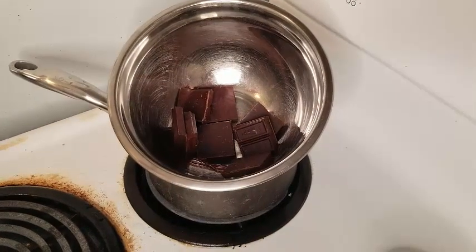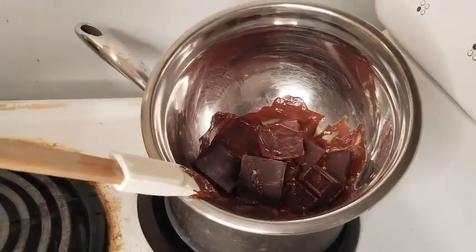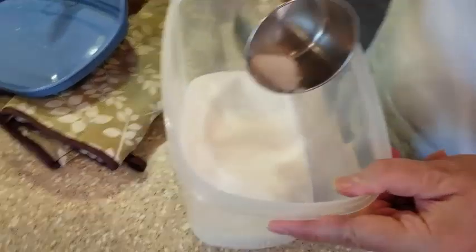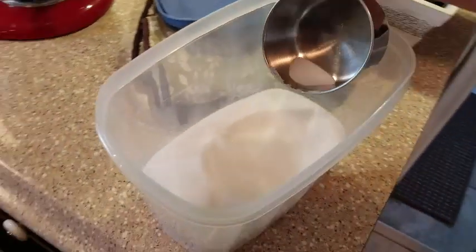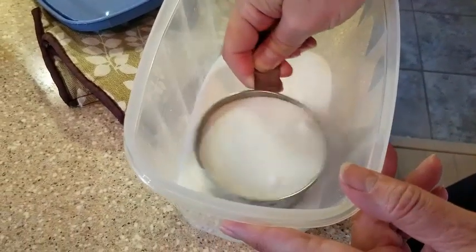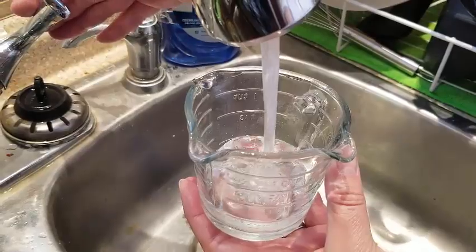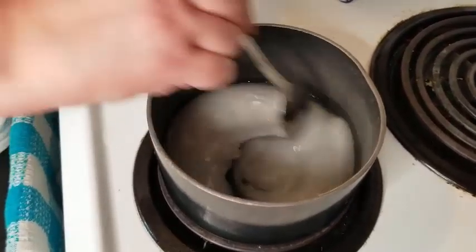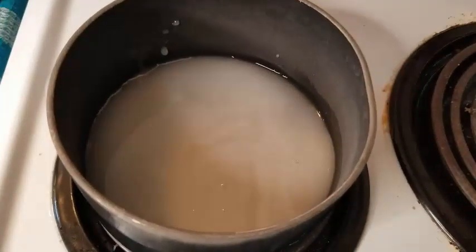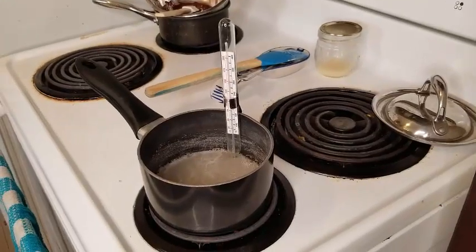My plan was to pour the melted chocolate into the finished boiled icing — I'll show you what happened, and it wasn't good. So now it was time to actually make the boiled icing. I took three-quarter cup of white granulated sugar and a quarter cup of tap water, put that in a pan on the stove, brought it to a boil, and put a candy thermometer in to keep track of the temperature.